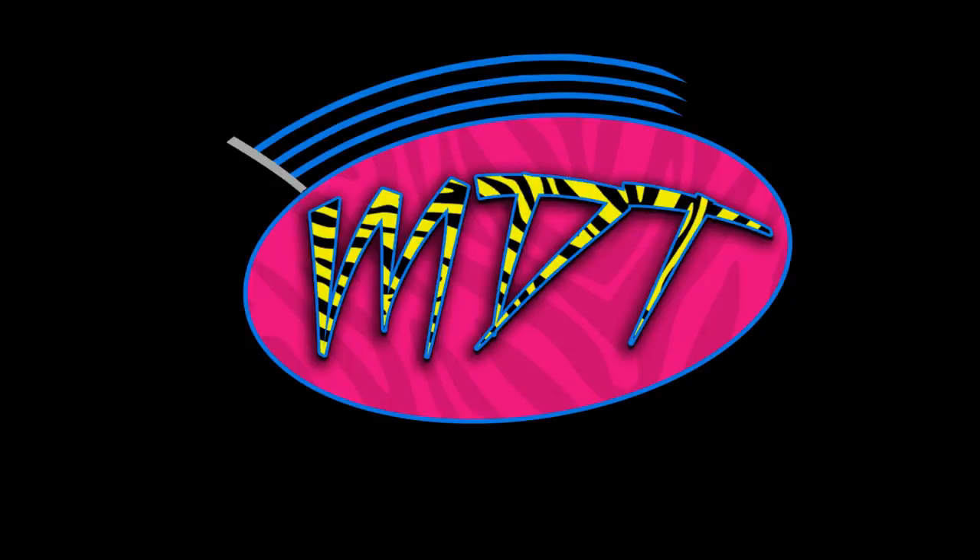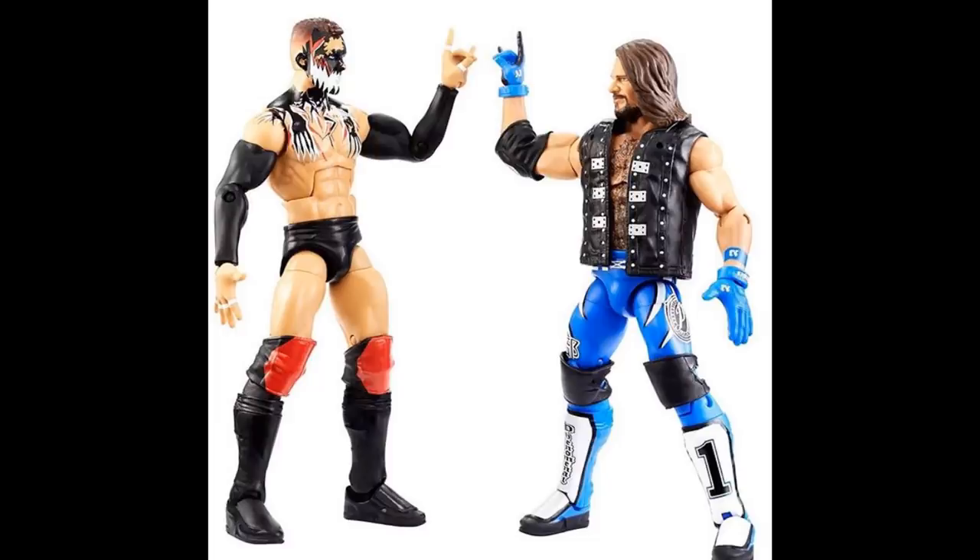Let's dive right into the first thing we're taking a look at - the Elite 2-Pack, the TLC 2017 Elite 2-Pack with Finn Balor and AJ Styles.